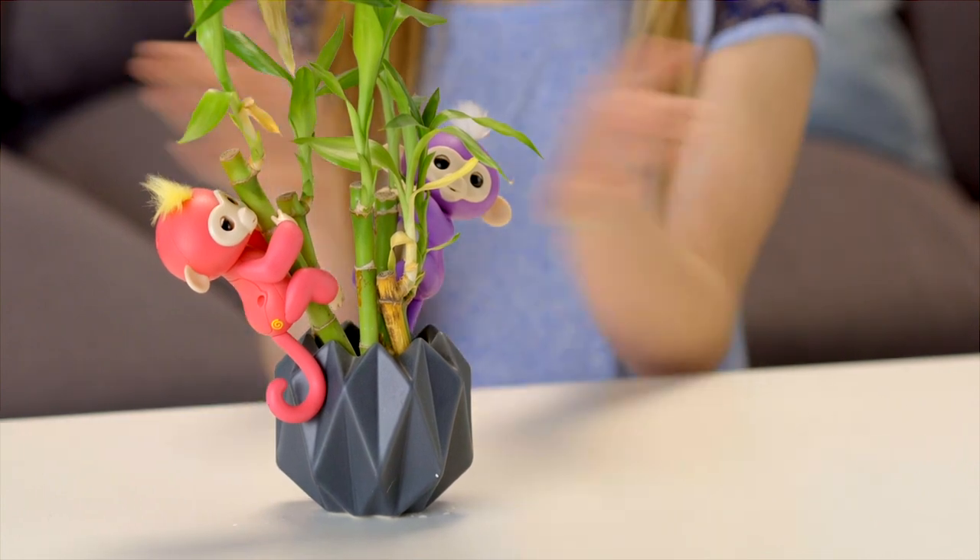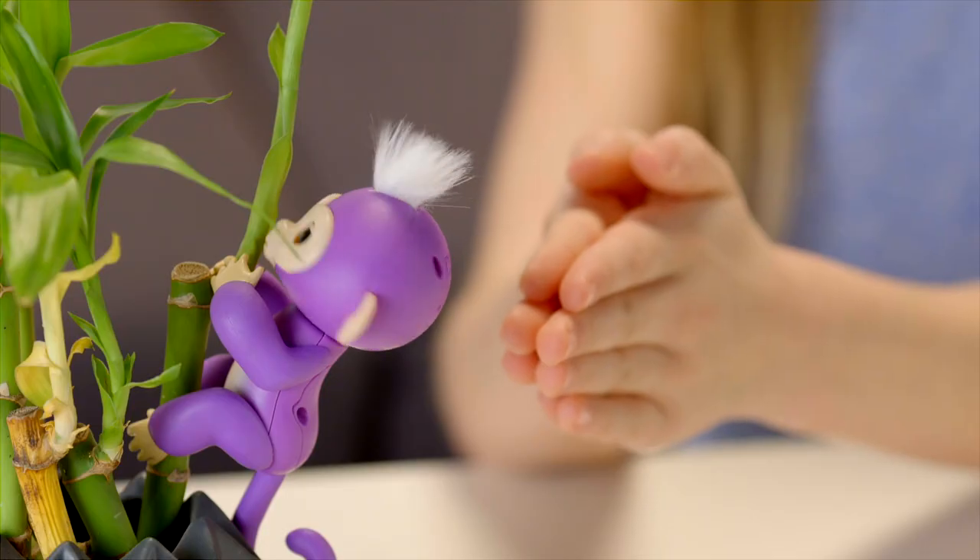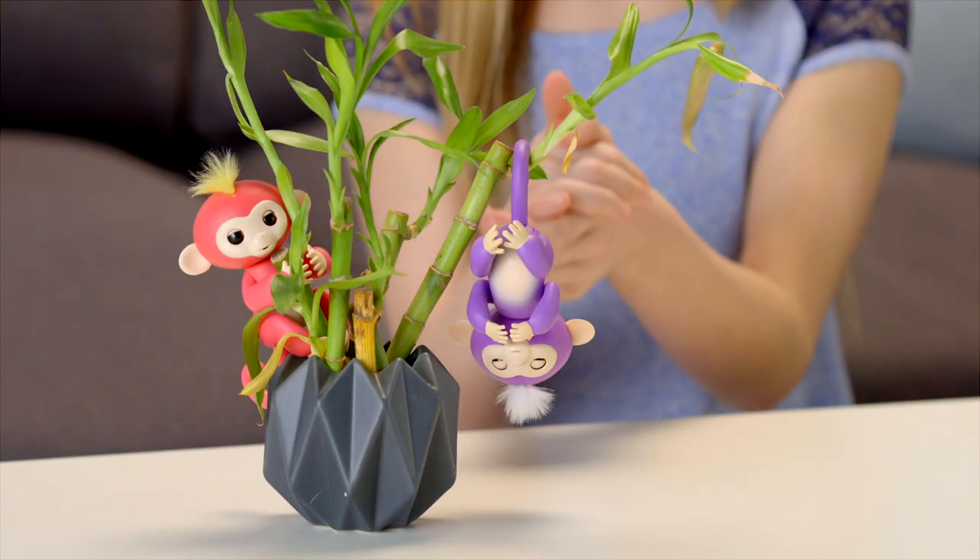Your Fingerlings will also respond to sudden, loud sounds in different ways depending on the position she's in. Try clapping your hands or snapping your fingers and watch your pet monkey react.